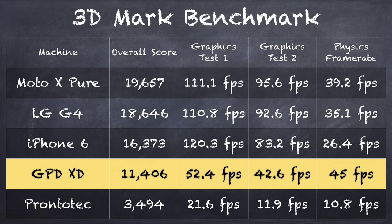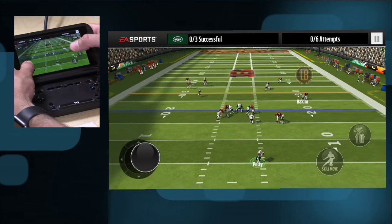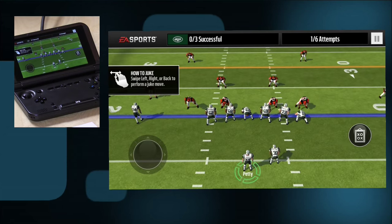On the 3DMark benchmark test we got a score of 11,406. Frame rates on the graphics test are about half of what you'd see on a flagship smartphone, but those are $400 devices and this is $140. Interestingly, the physics score was 45 frames per second, which is much more processor-intensive, so the CPU is actually as fast or faster than flagship phones — it's the GPU side that lags. For Play Store games like Madden Football that target lower-end devices, everything runs just fine. Higher-end titles designed for the Nvidia Shield won't be as nice, but casual Play Store games work well.